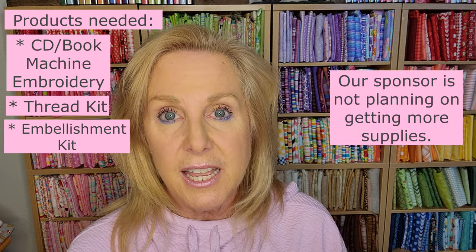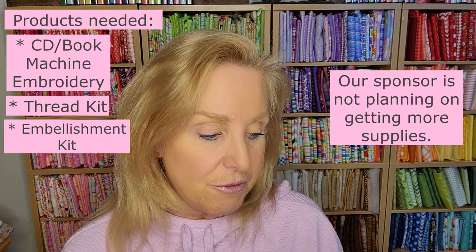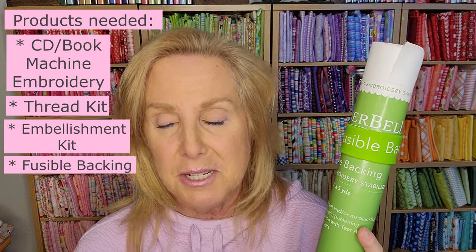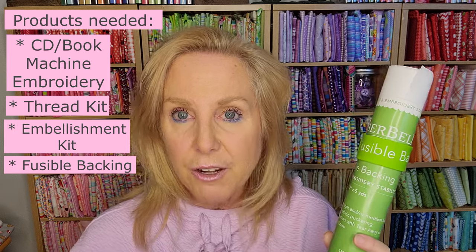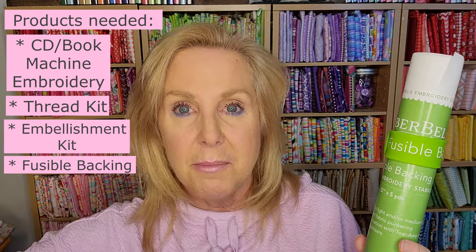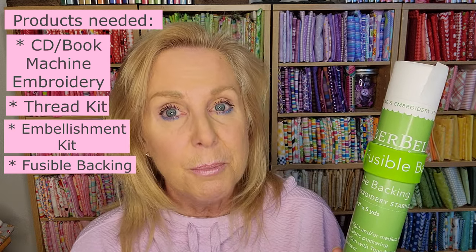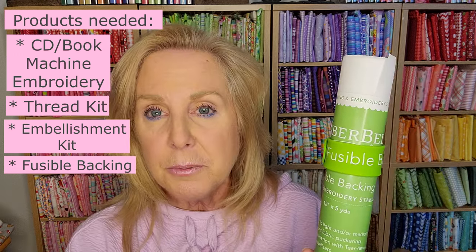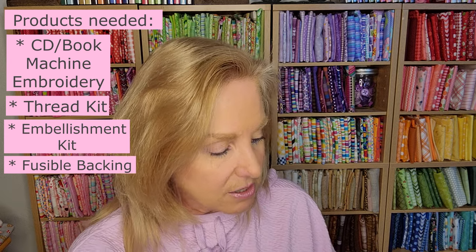This is retired, but our sponsor did get a bunch of them available — she made them to be able to send out to customers who purchased after our announcement video. I'm not sure if she'll be able to get more, but I'll post in the Kristen Creates Facebook group when I have more information. The other thing you'll need is stabilizer — fusible stabilizer to put on the back of all the fabrics. You can either cut your fabric and stabilizer separately and iron it on, or you can put it on the entire piece of fabric and then cut. The fastest way is to stabilize the whole fabric first and then cut it. There are some you don't want to put it on, like the binding, and I don't put it on the backing either.